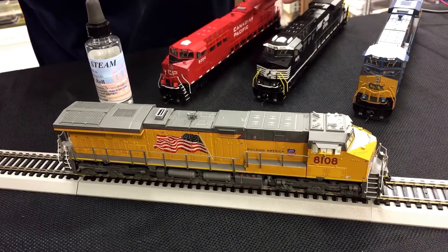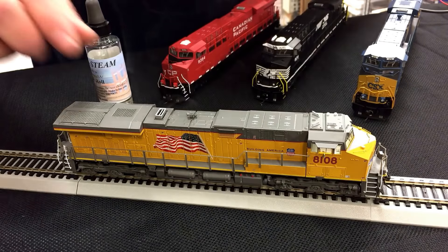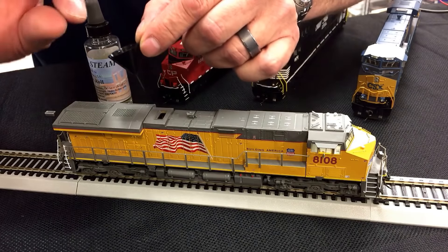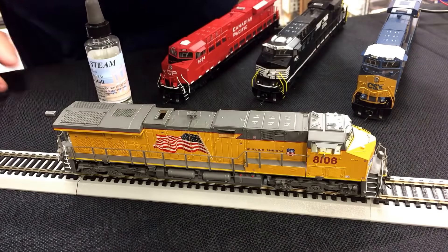Here's a little tip on installing or putting the smoke fluid in. It comes with a little funnel — just remove the smoke stack, set the funnel right on top here, add a couple drops of smoke fluid and a puff of air, and you're good to go.